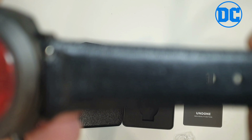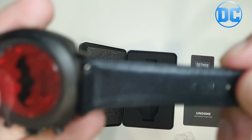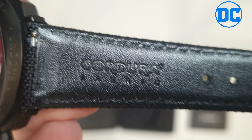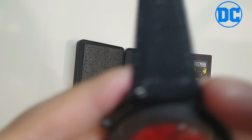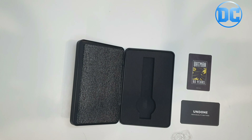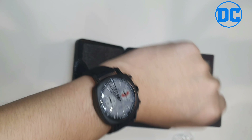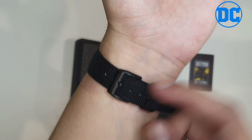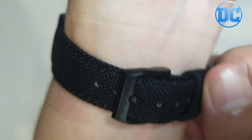Let's check the strap — this strap is Cordura fabric. Cordura is a very famous brand, strong and versatile, great for your daily grind. The word 'titanium' is engraved on the back. Putting it on — Wayne Industries! Really like the fabric of the strap, and there's the Undone logo on there as well.